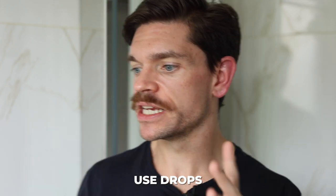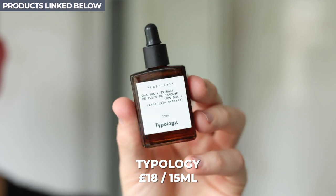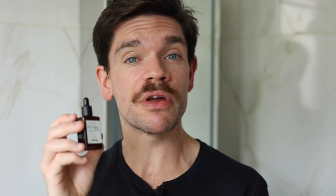My second top tip is to use drops. I have some favorites here. I've got one by Typology — this is fantastic. I'll put the prices on screen and link them down below. This is a gradual tan, so a couple of drops and it's going to start off like you've got nothing, then throughout the day it's going to get just slightly darker. You're not going to be Oompa Loompa, I promise. I've tried all of these and I love them — it's just a really great way to customize.